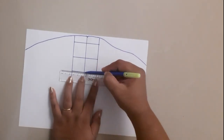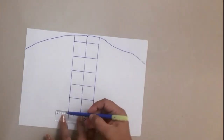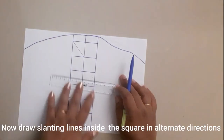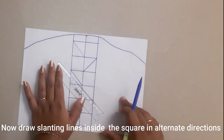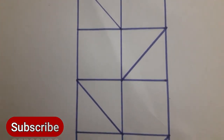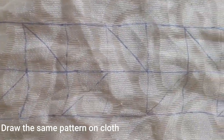I will draw 3 lines in the middle of the bottom. I will draw with a 3cm gap in the middle of the bottom. Then draw slanting lines in this box and draw alternate lines in this box.